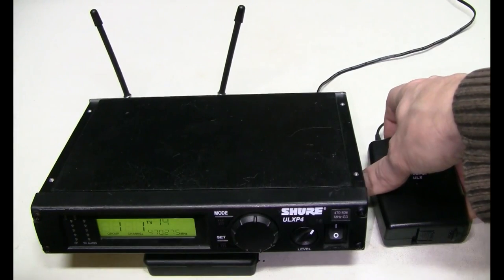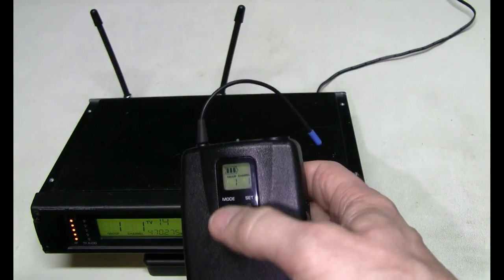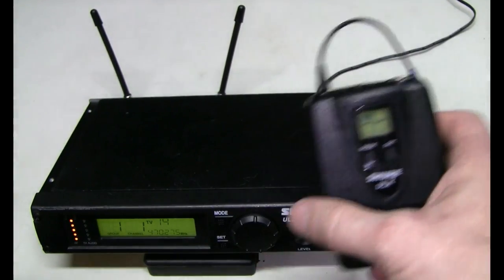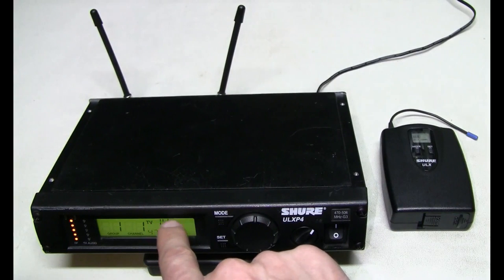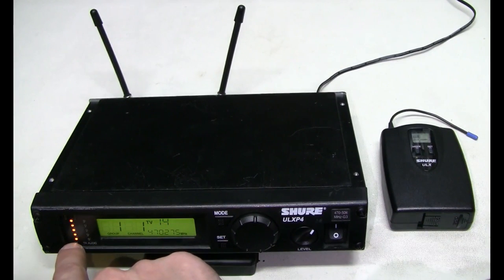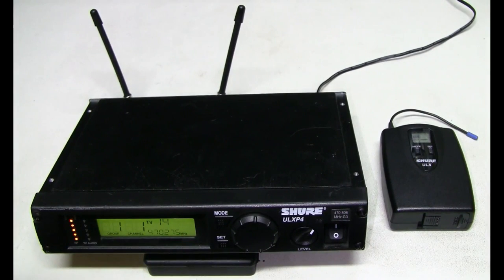Now let's turn the working transmitter off and turn the faulty one on. It's the same group 1, channel 1, but the battery indicator does not appear, and while we have RF power, no channel is active. Something seems to be wrong with this transmitter.